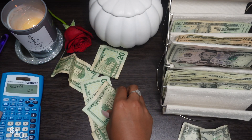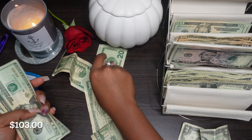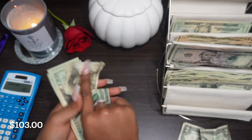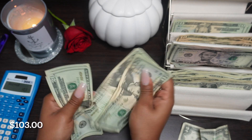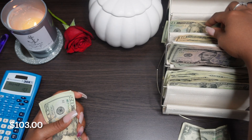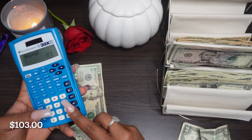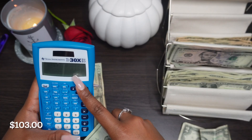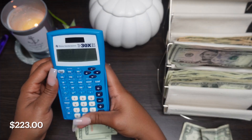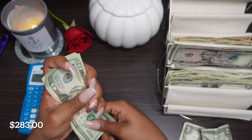That's $103. Y'all, we're strong to have saved these 20s. Let's see: 20, 40, 60, 80, 100, 120. So that's $220 in twenties, plus $60 - giving us $283 that we have to work with.